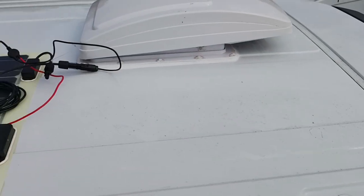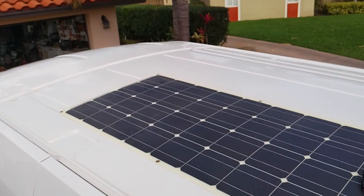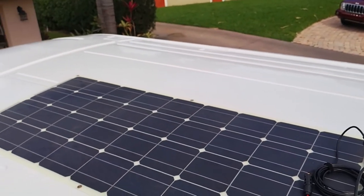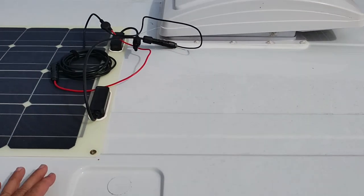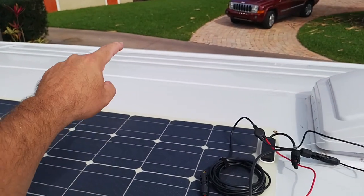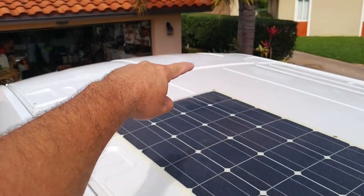Now I'm working on the flexible solar panel placement — figuring out what the best spot is for not only this panel, but any future panels we might want to put up here. I was initially thinking of putting it right beside the vent, but there's just not quite enough room to tape it down, so I've got to move it forward. I think that'll still work because we'll still have plenty of room on the passenger side, and maybe a little bit of room for a third panel running side to side.